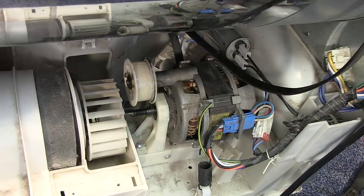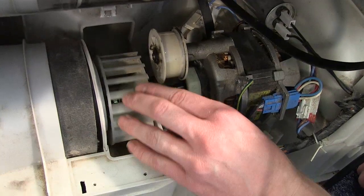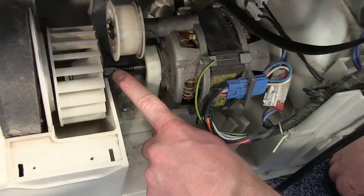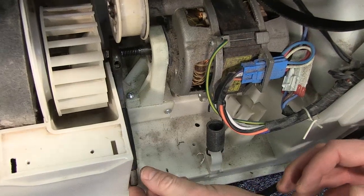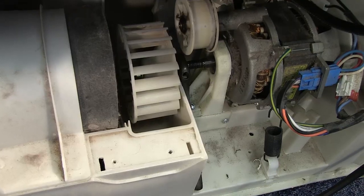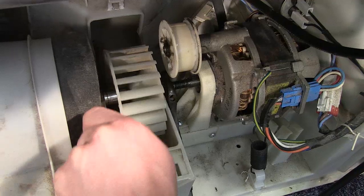With the fan cover out of the way, I next need to remove the fan itself. I do that by using a spanner — adjustable or small — to hold onto the flat edge of the motor spindle to keep it into position, then remove this part using a ratchet to undo the condenser fan screw.